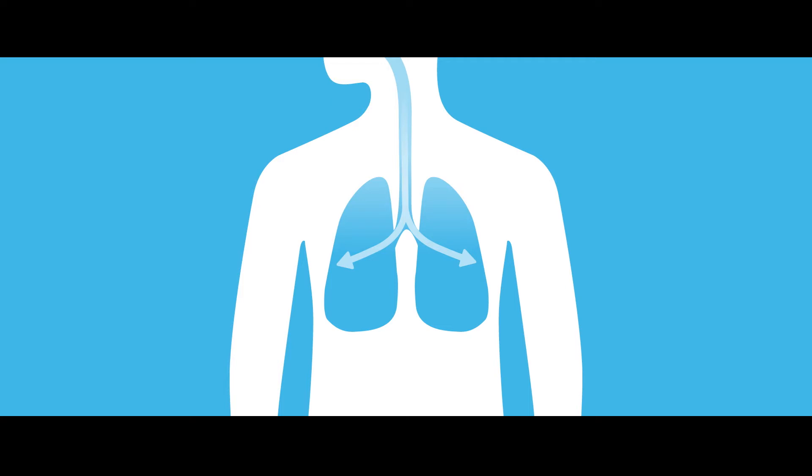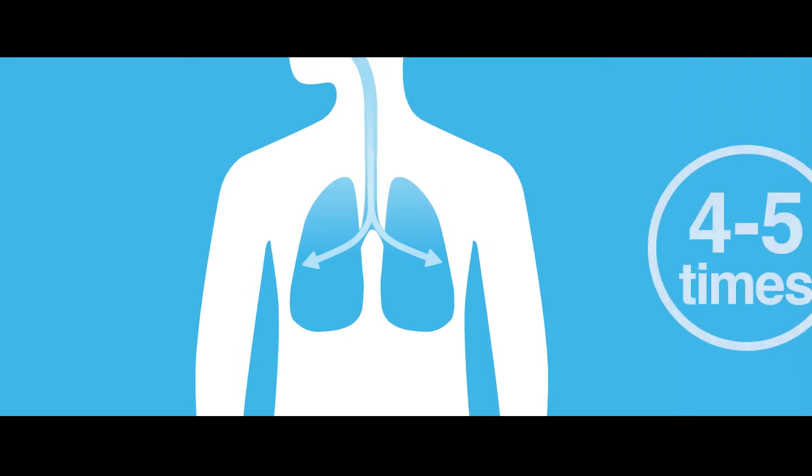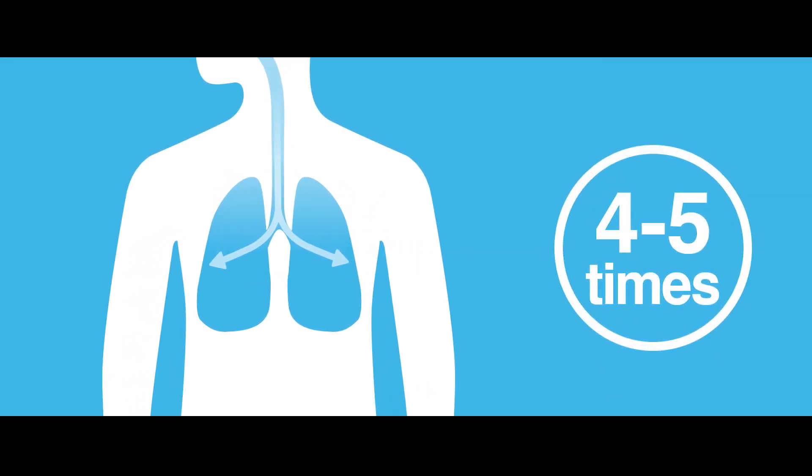This technique improves ventilation. As it keeps the airways open longer and decreases the work of breathing, it may help to release air trapped in the lungs. It improves your breathing pattern by helping fresh air into the lungs and helping old, used air to flow out of the lungs. In this way, it relieves shortness of breath and can help you feel relaxed. You can practice this technique four to five times a day.